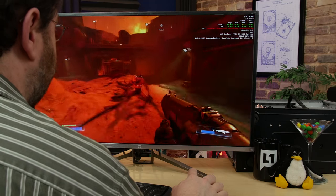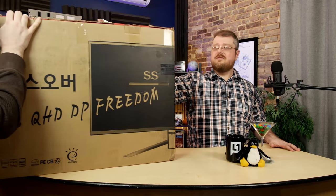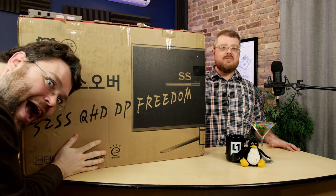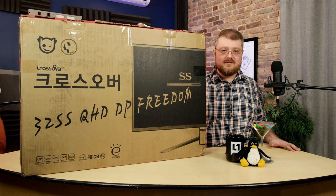It's time for another Korean monitor review. The Crossover 32S. This is an A-MVA Plus panel type, 2560 by 1440 and 10-bit color. We don't know anything else about it, so let's find out.